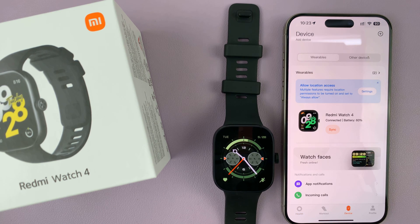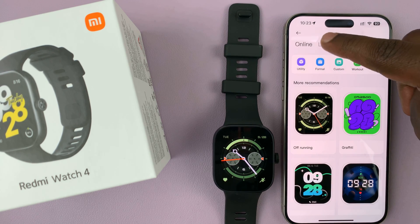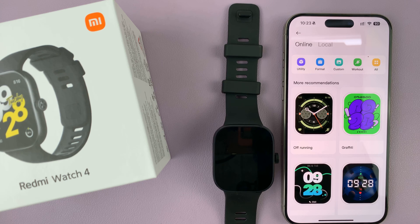Tap on Device and then tap on Watch Faces. You're going to see two categories here: we have Local, which shows all the watch faces already on the watch, and then you have Online, which is a collection of many other watch faces that you can use.